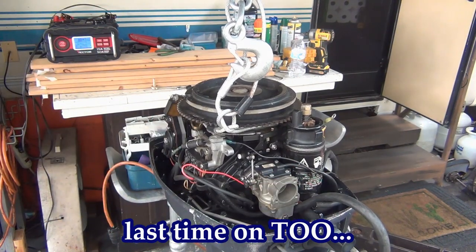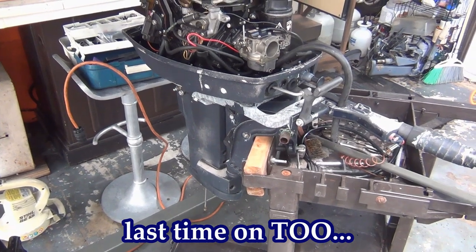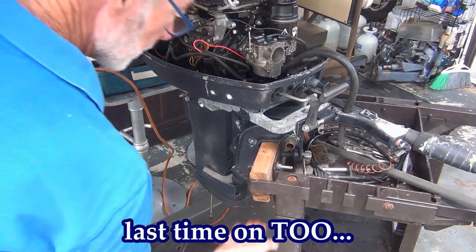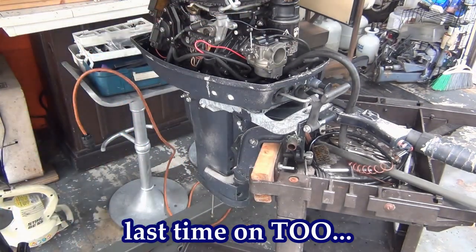Alright, now what I'm gonna have to do real quick — I might not want to take any pressure off of this thing. I should probably put some kind of support under here. See how this thing's already sagging with the weight of that motor? Throw some 2x4s under here. May not be a good idea to leave it like that. Let me figure it out real quick, trying to get this done.